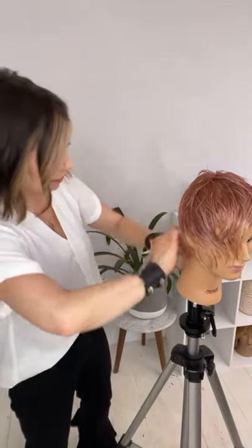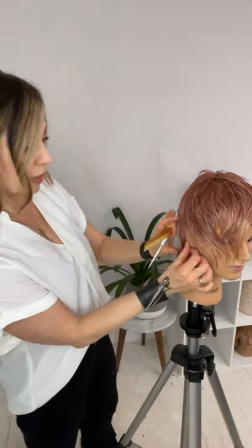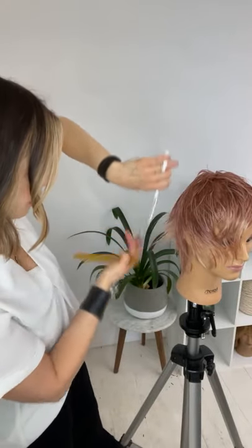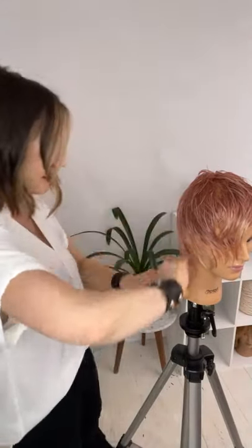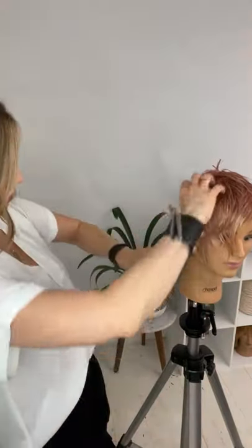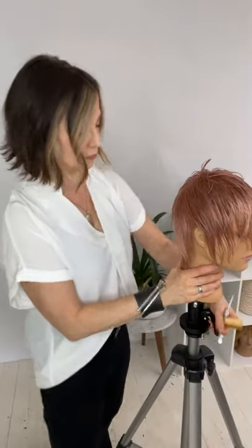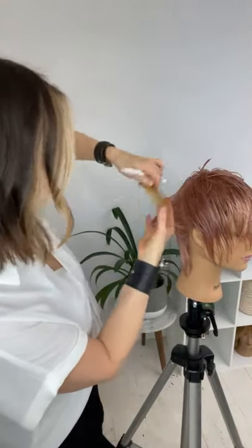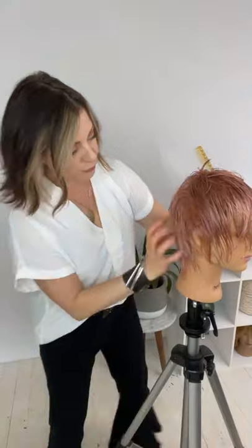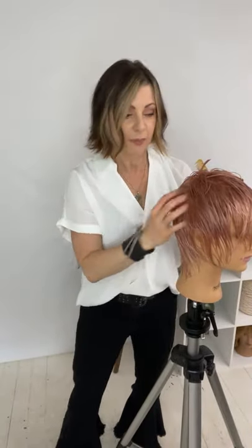I'm working all in the nape area right now, and that whole area is done with this deep carving into the hair starting at the same point — about half an inch long, just like the rest of it. Because really, this is what has to grow. That's going to free up some movement and reduce weight, but she'll still feel like she has a little bit of hair — she won't feel scalped.